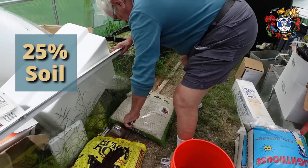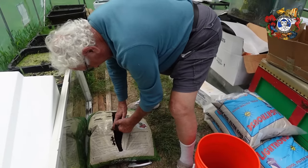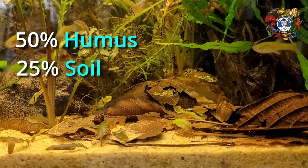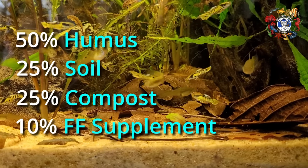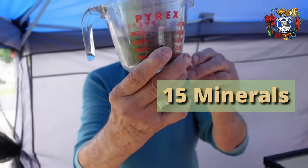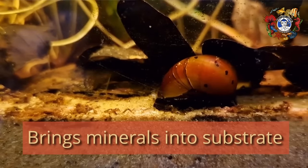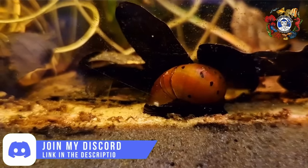The third item is soil. All of this happens in soil. So we've got 50% humus, 25% soil, 25% organics, and then 10% Father Fish supplement. The supplement is about 15 different minerals, any one of which could not exist in the mix you have, and any one of which could be quickly depleted.